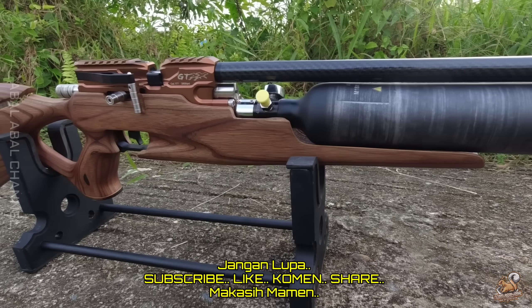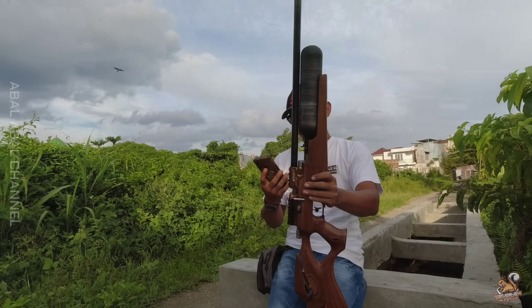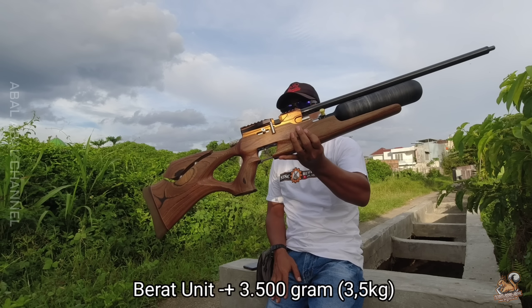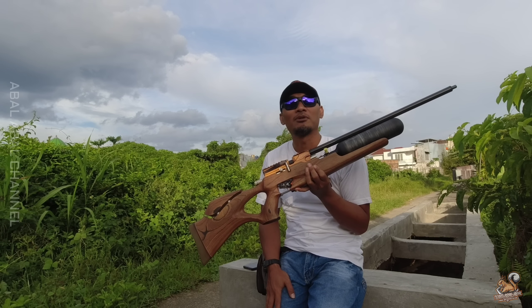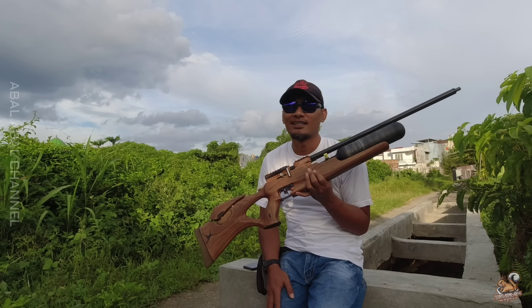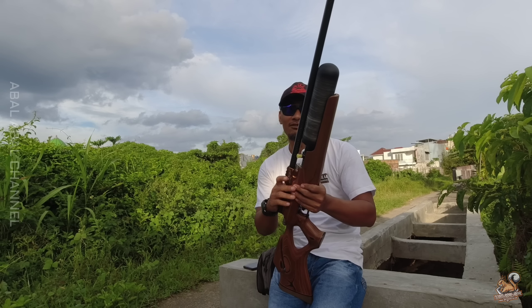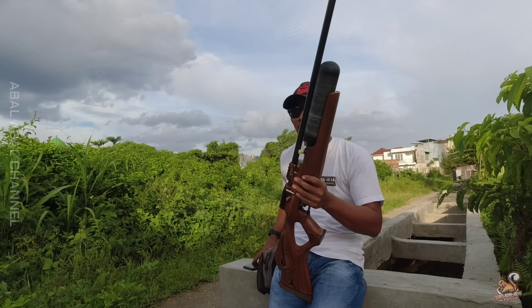Bobotnya sekitar 3,5 kiloan untuk unit ini. Yang bikin berat itu sebetulnya larasnya — OD16 panjang 60,5 itu lumayan memberikan bobot. Kalau dipikul sana sini terasa. Belum tambah tele, kalau tele-nya saja 8 ons ya, sudah nyata di atas 4 kilo.